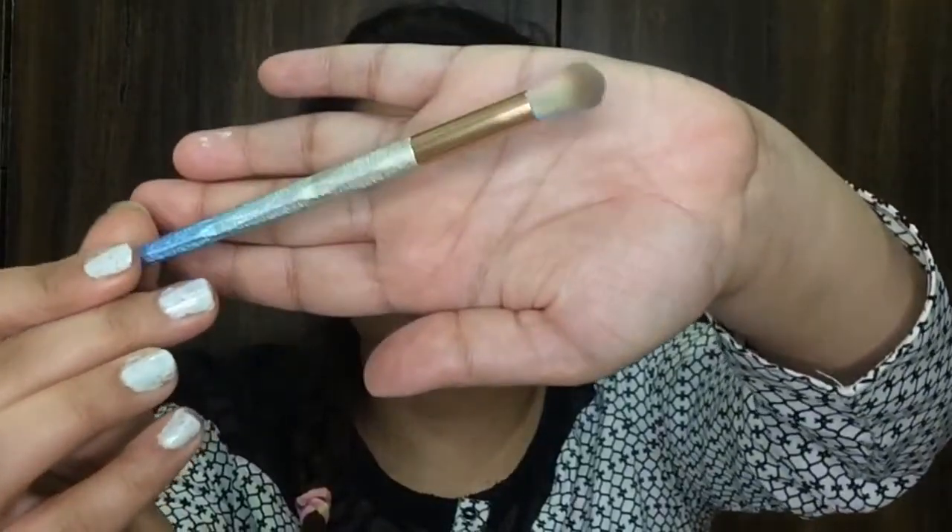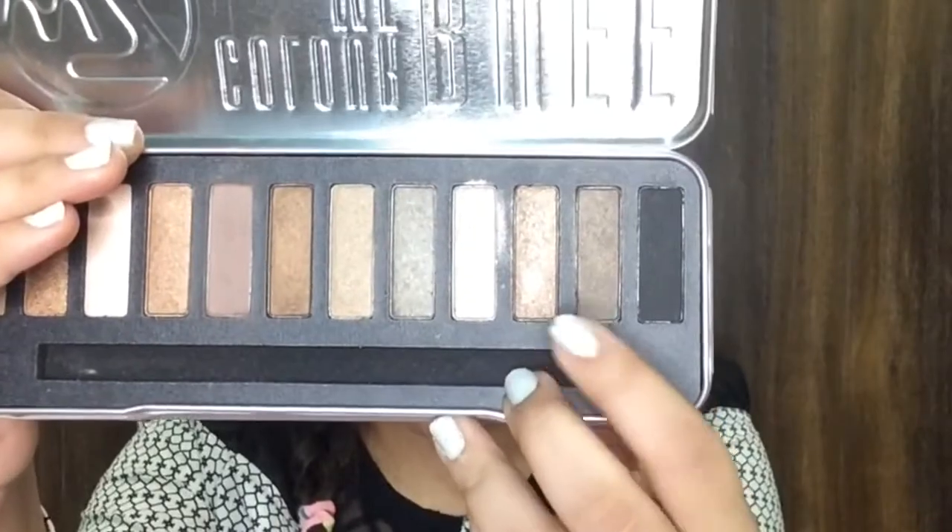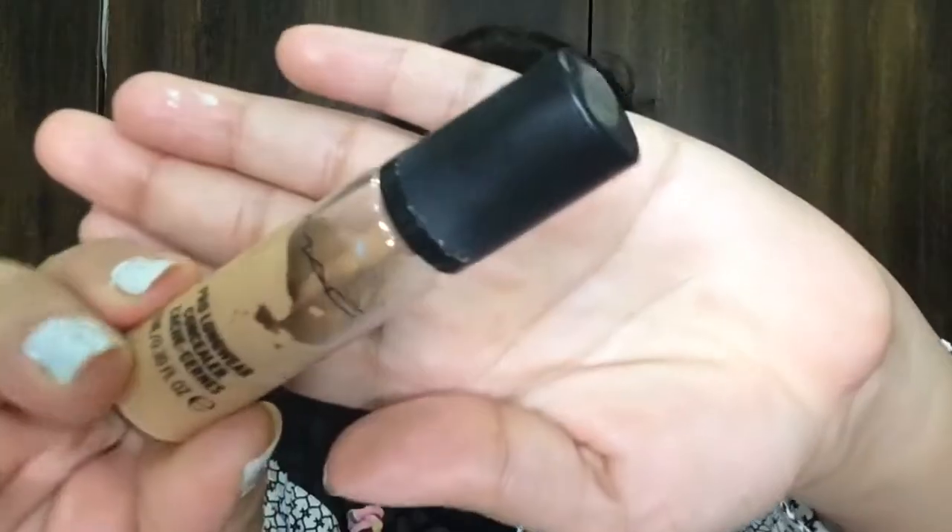Now I'm going to take another blending brush and blend those shades. Then I'm going to go with the Mini Sew eyeshadow crayon and place it onto my eyelid area, and then set that with a shimmery shade. I'm going to blend that really nicely, particularly blending the edges of the shimmery shade.